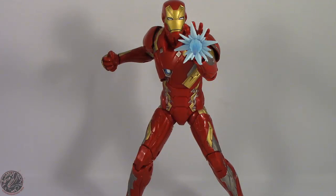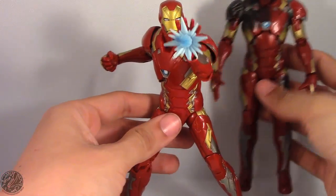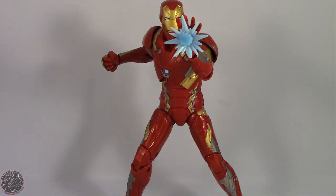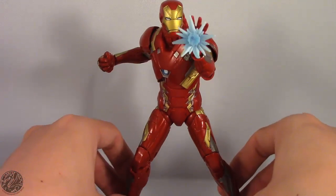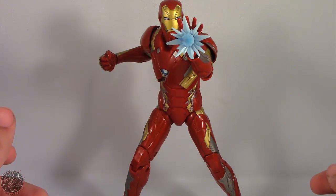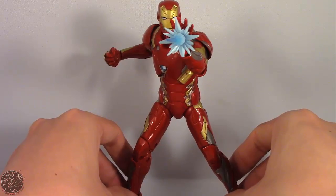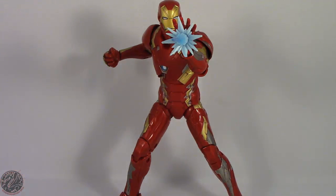If you have the 2-pack or 3-pack Iron Man, you're still going to want this one in your collection — you can have this one with the Hall of Armor and the other one battling Captain America. I'm KingDragons5000 saying don't forget to like this video, subscribe to my channel, and go check out all my other Marvel Legends figure reviews. If there's a figure you'd like to see me review, just let me know down in the comments and I'll do my best to add it to my collection. Take care everyone.